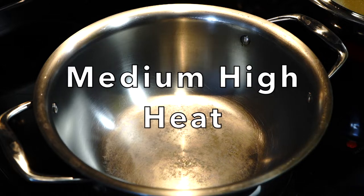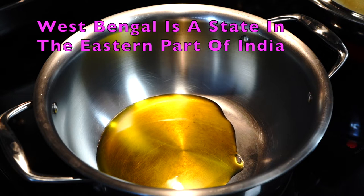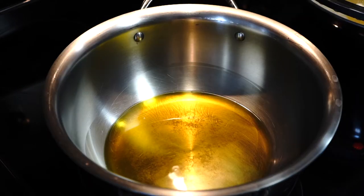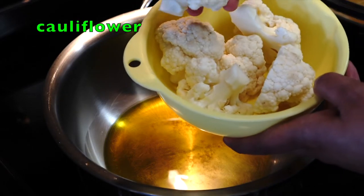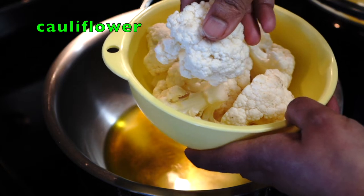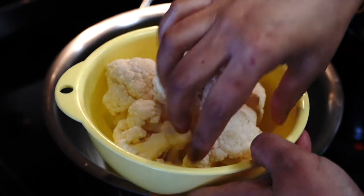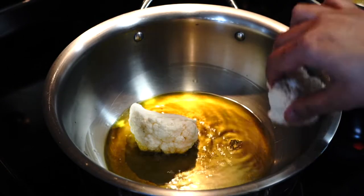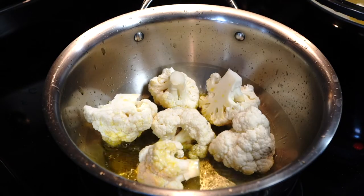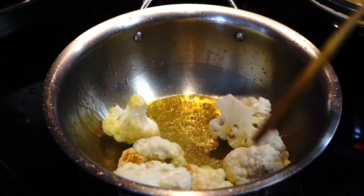Let's move on to the vegetables. Heat another pot on medium high heat with oil — being a person from West Bengal I love using mustard oil for this recipe, but you can use any oil according to your preference. I will be using cauliflower cut into large chunky florets so that they do not disappear at the end of cooking. Gently add them to the oil, sprinkle a little bit of ground turmeric, and stir them till they turn golden brown.